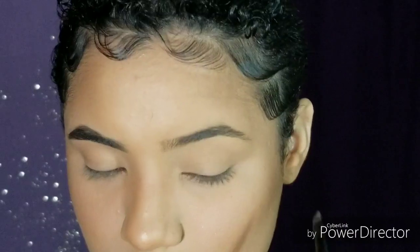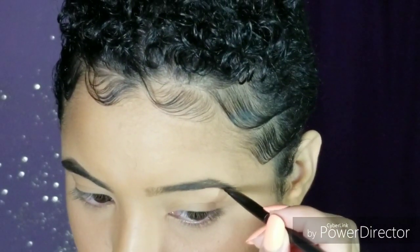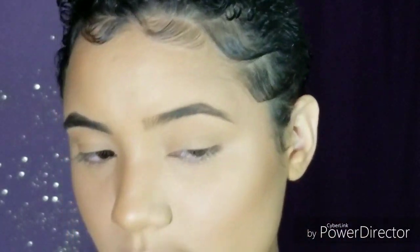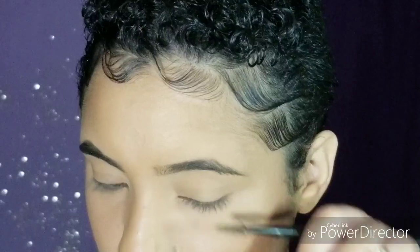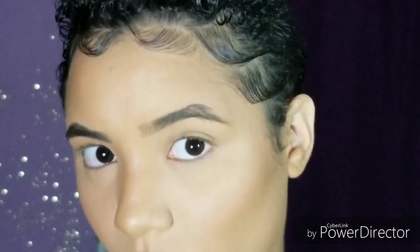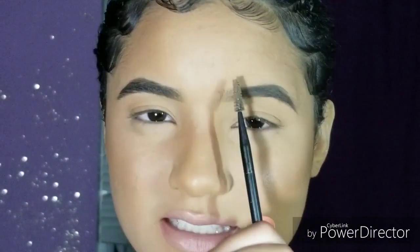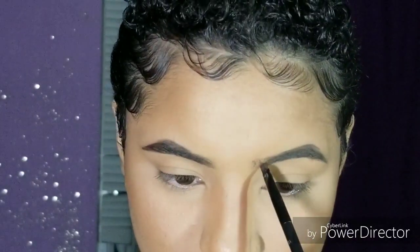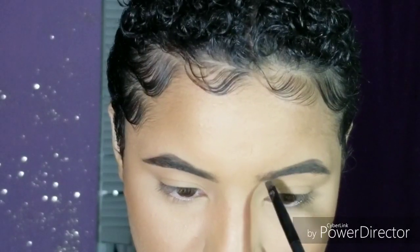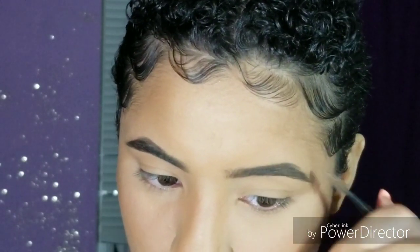It's not ever going to match the way you want it to. So we go on this side and start at where the arch is at, get the tail, brush down the hairs and connect it. Then fill in the empty spots. The only problem with my eyebrows is this one is kind of lighter in the inner corner, so sometimes I'll just leave it or make little flicks of hairs so it can match my other brow. Then I brush that up and brush everything into place.